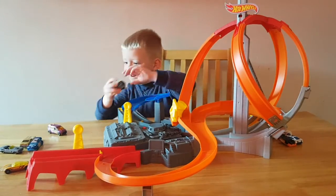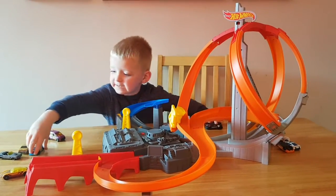Wow, oh my god, it's so cool! Let's try this one.